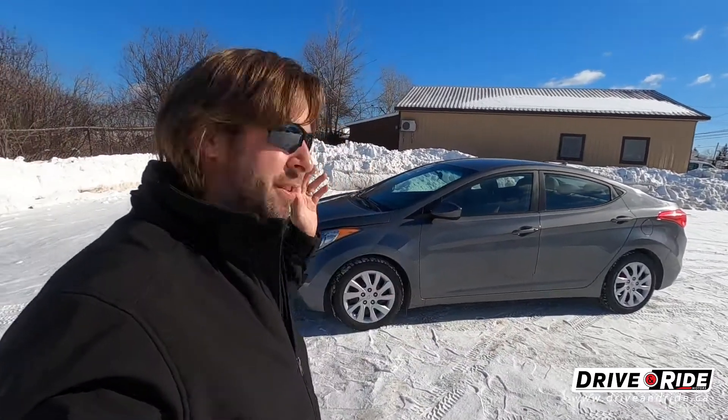I hope you enjoyed the tour of this 2013 Hyundai Elantra GLS with under 100,000 kilometers. If you're interested in this car, definitely give me a call — I'd be happy to show it to you. If it happens to be gone, we've got other cars just like it coming in all the time: low mileage, great shape. Give me a ring and I'll be happy to help you find your next car.